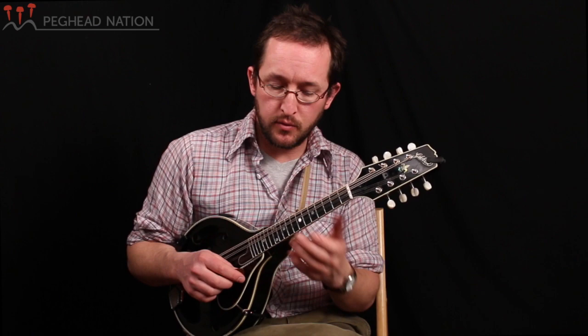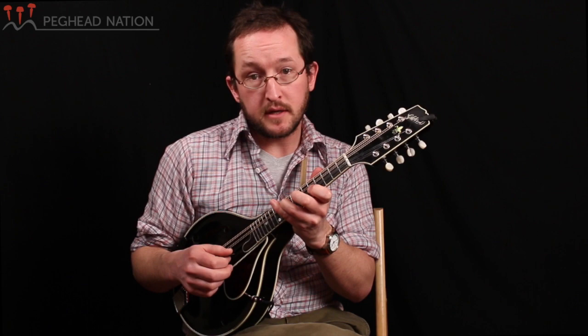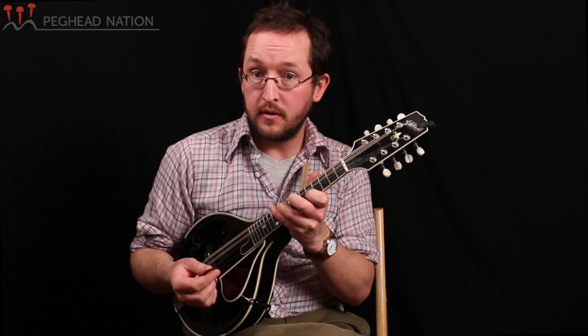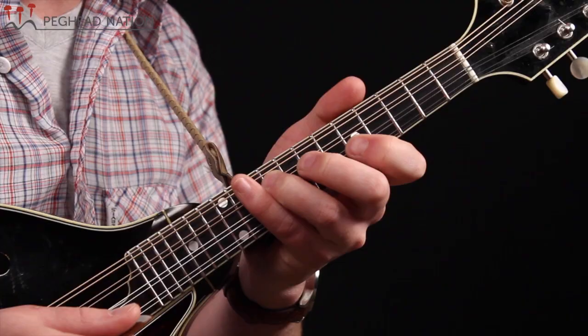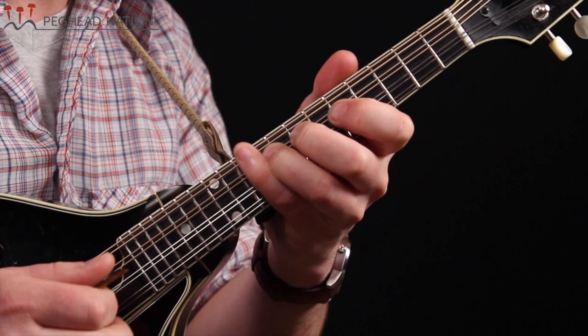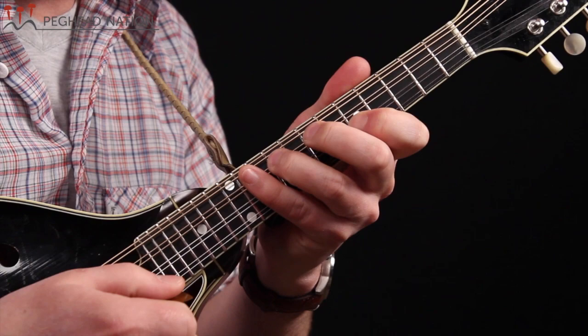One thing you can do — and there are a lot of ways to do this, not necessarily one right way — is when you notice that you're playing a melody close to one of these double stops, you can start to add other notes, perhaps the other note of that double stop, to really flesh out the harmony. So for example, at the beginning of that melody, instead of just going one way, we can play it so now we've got a couple notes ringing together that really clarify what chord we're on.